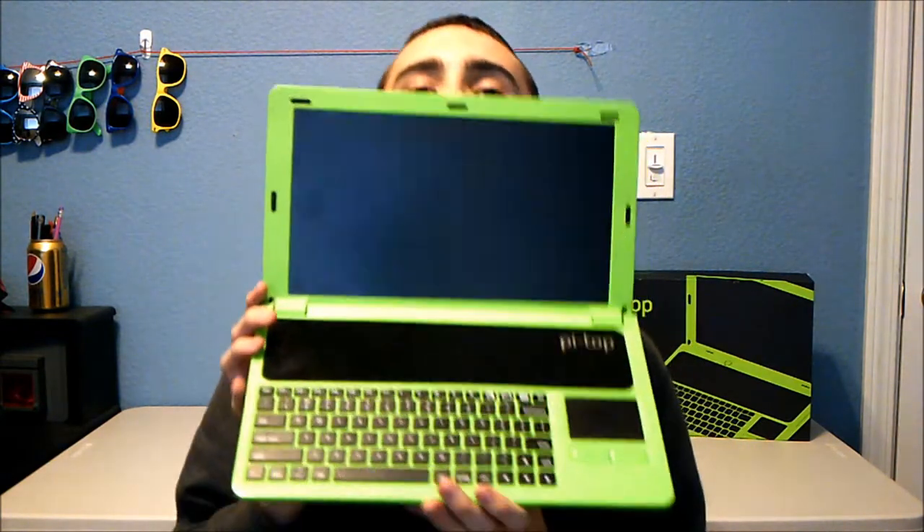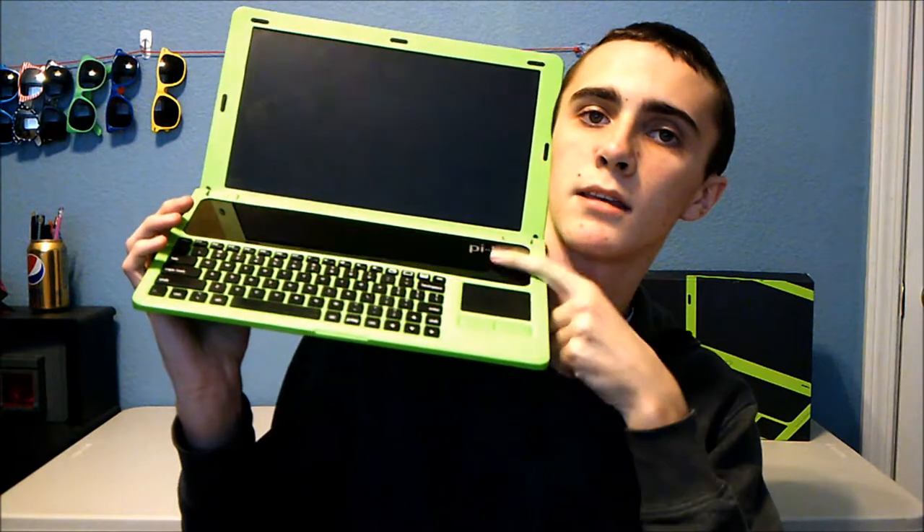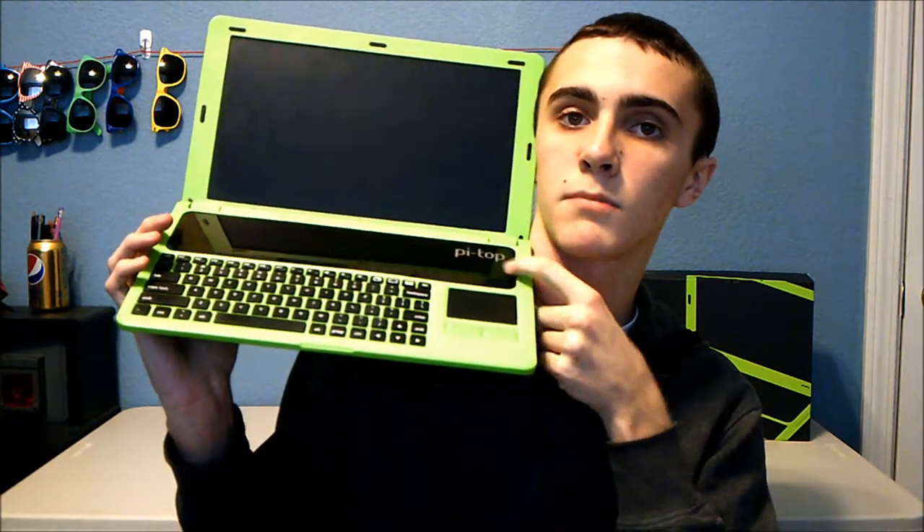The laptop comes in two colors — bright green or gray. The old version had both; the new one only comes in one color. I chose green because when you open it up it has the screen, keyboard, mousepad, and an acrylic plate, and I wanted the colors to contrast. I think it looks really nice.